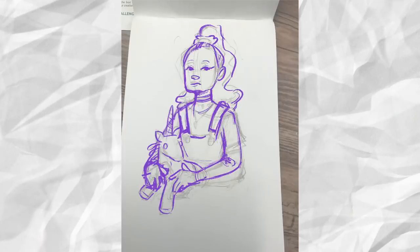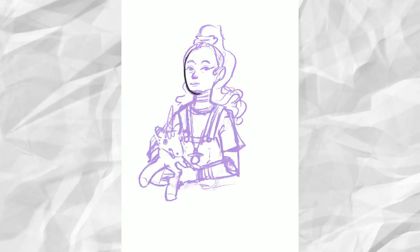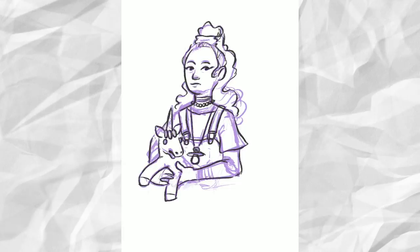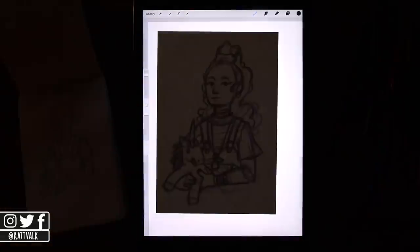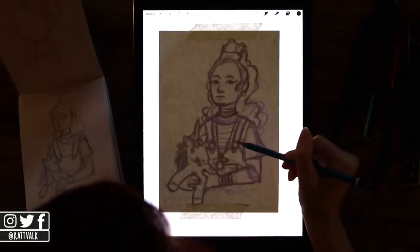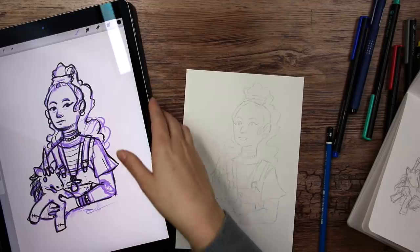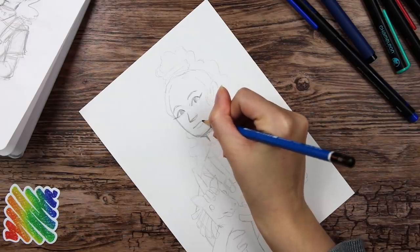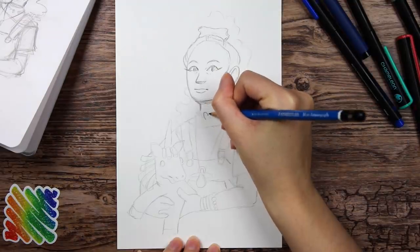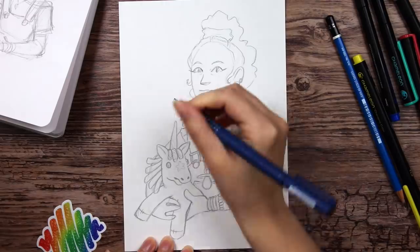Hi, voiceover Kat here. So I really wanted to make a chill real-time drawing video, but it turned out that I can't talk while I'm drawing. It is like all my brain cells move to the drawing part of the brain and leave nothing left for the talky part. So I just forgot to say anything and just sat there quietly for about 20 minutes. And that isn't very exciting for you guys — just hearing me breathing. Well, I guess some odd person would like that. Not judging. So yeah, I am not very good at commenting while I'm drawing, but I'll voiceover it for now.